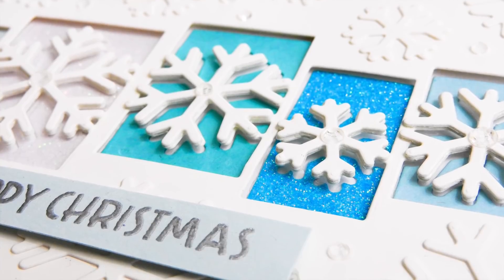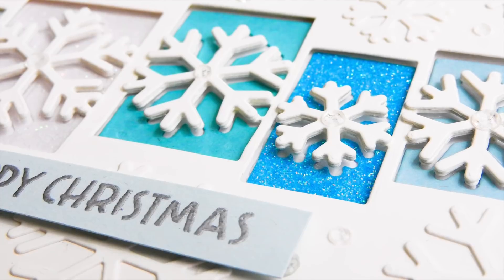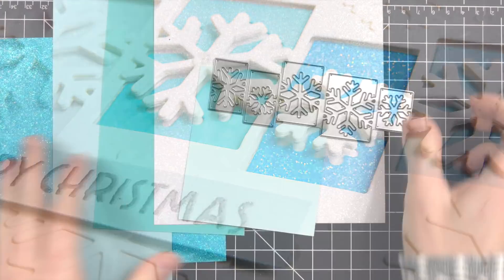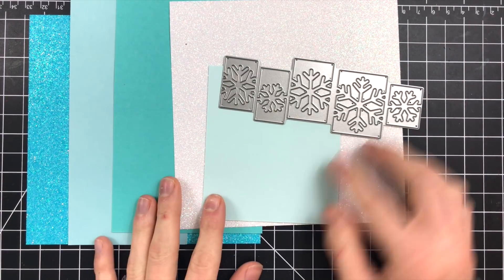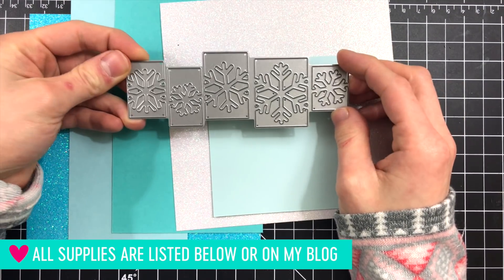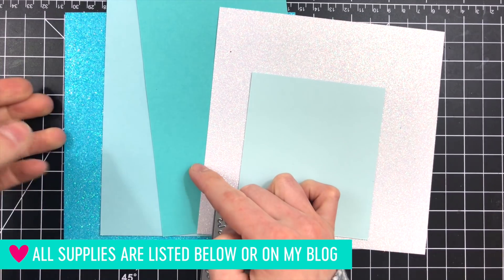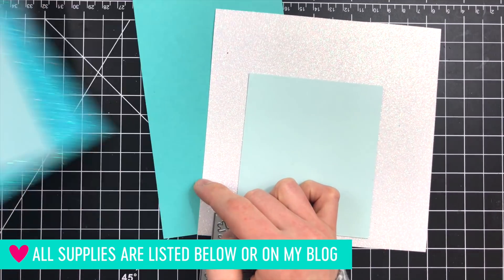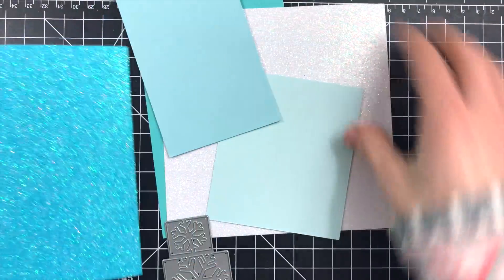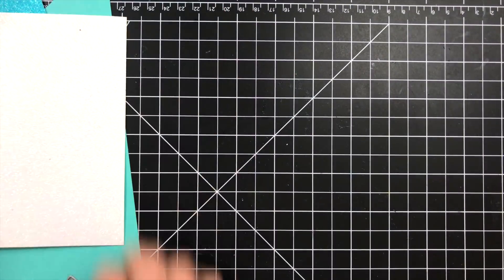Today I'm going to be using quite a few of the new products including the Sensational Snowflake Collage Die and also the Sensational Snowflakes. Both of these work perfectly together and you can create some really fun, interesting card designs. I'm also going to be using some scraps of blue and teal cardstocks as well as some of the new glitter paper from Simon's Dicember Release. This glitter paper is really fun because it comes in a variety of different colors and the glitter on it does not rub off — it won't make a big mess.